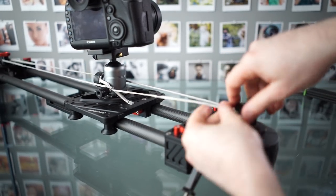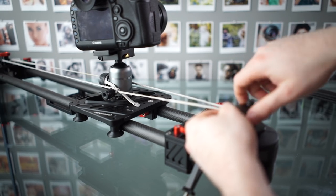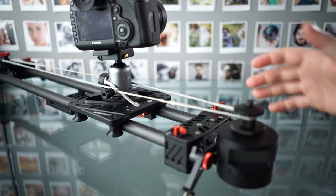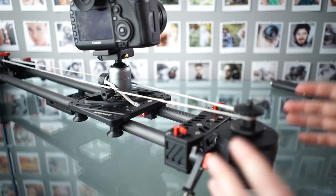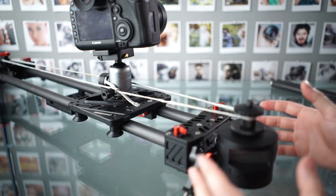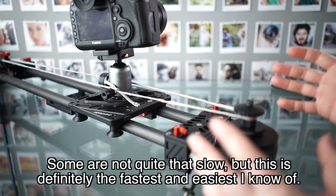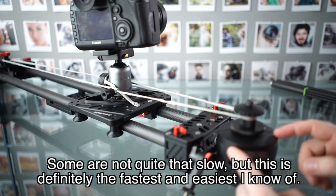And then we have a timelapse motor. And even though this is kind of DIY when it comes to these extra pieces, this is ridiculously easy to use and set up compared to ones that you buy and pay loads of money for that take like half an hour to set up. And a lot of those have very complicated menus compared to this thing.